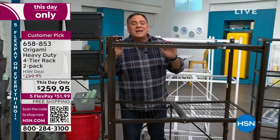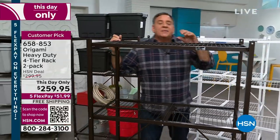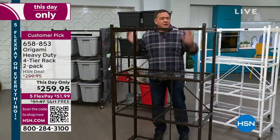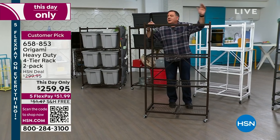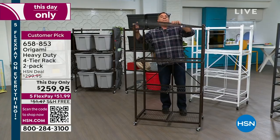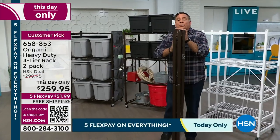I want to remind everybody of one thing when it comes to Origami: it's a storage solution, not a storage problem. When you get to a point where you've got it full of groceries or products from the big box store, a normal shelf would always occupy that footprint. With Origami, when it's not being used, I can fold it up and store it away.